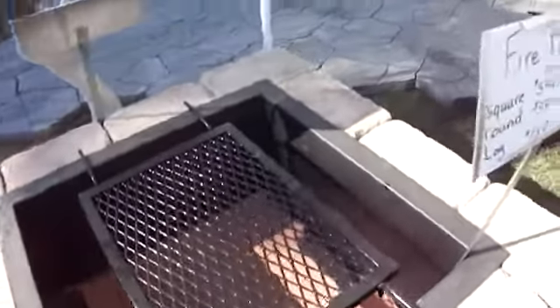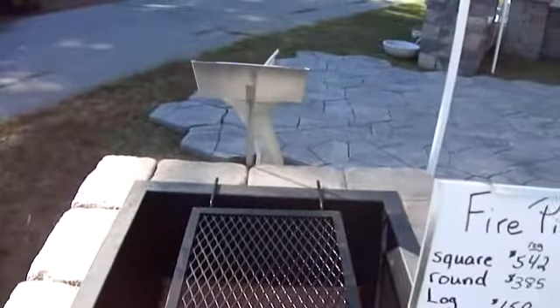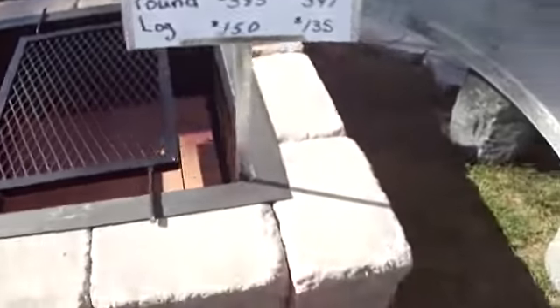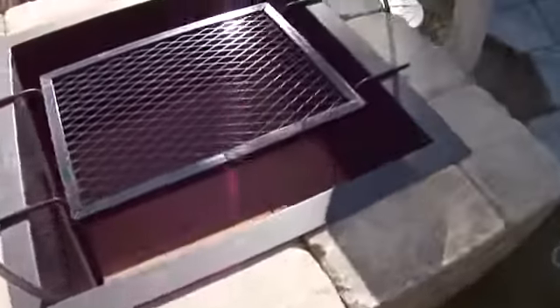I'm not quite sure here. Square — regular $542, only $488. And if you want it round, it's $347. I think I'll take it round.